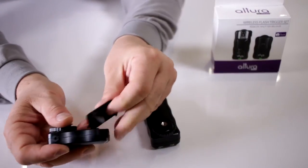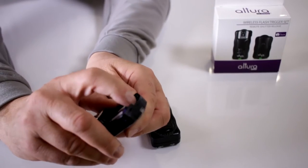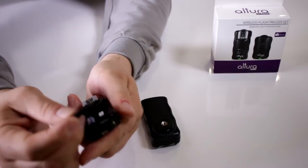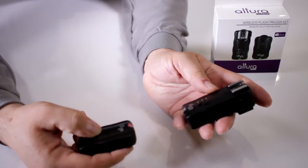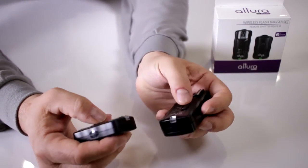Now do the same thing with the transmitter. You want to make sure the transmitter DIP switches are all set to the same position — 1, 2, 3, and 4. Since both transmitter and receiver are now set to the same frequency, when you press the button they communicate and you get the synchronization light.